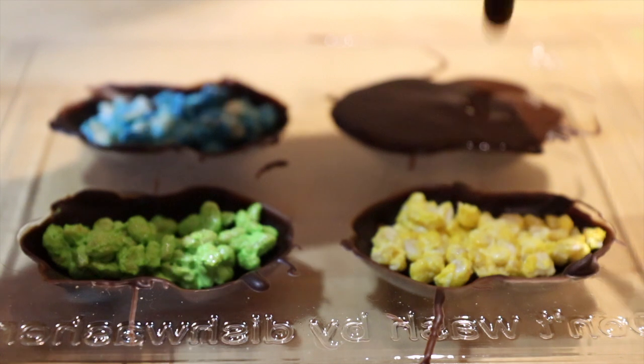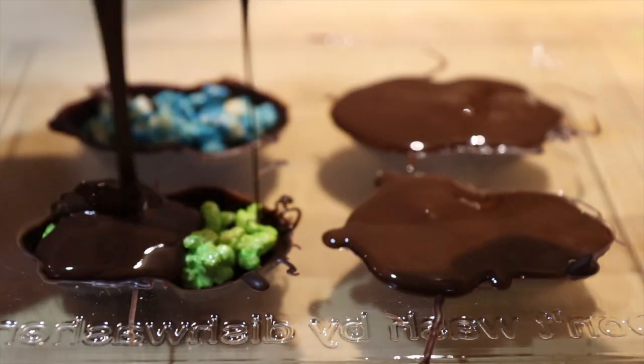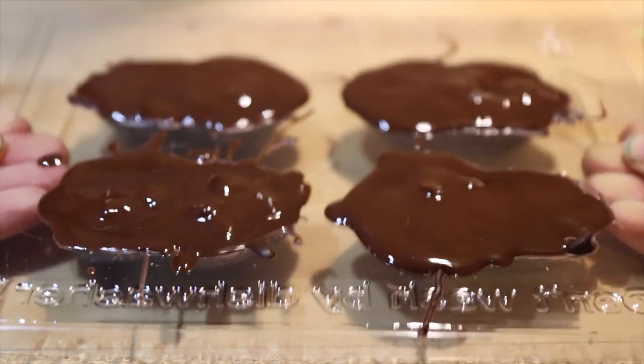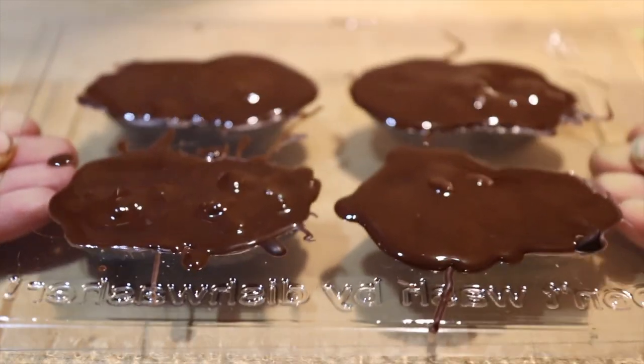Now take the rest of your melted dark chocolate and begin to cover the frogs. I'm not going to lie, this is probably the most satisfying part of doing this — I feel like I'm doing a Cadbury's advert. Once you've done this, make sure that you give your chocolate frogs a nice little tap. Look at that — I had quite a few air bubbles.